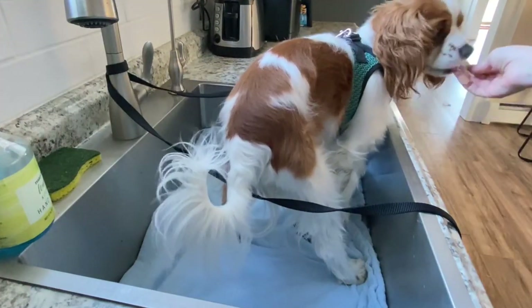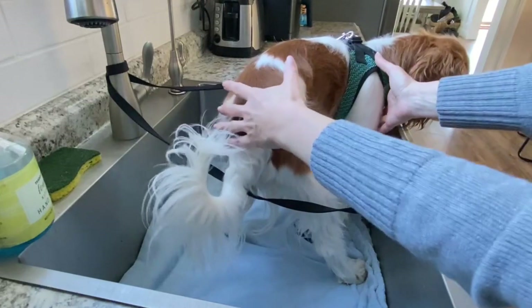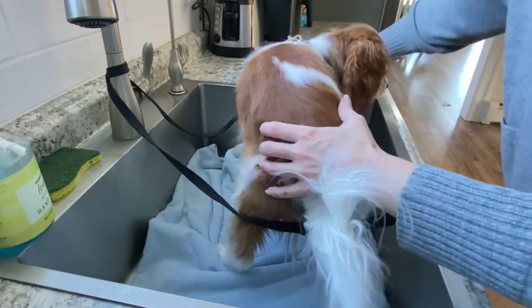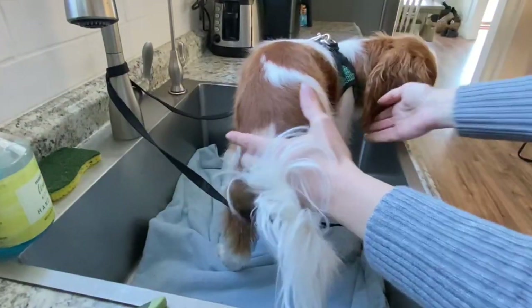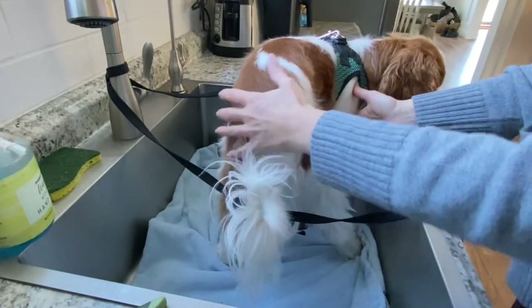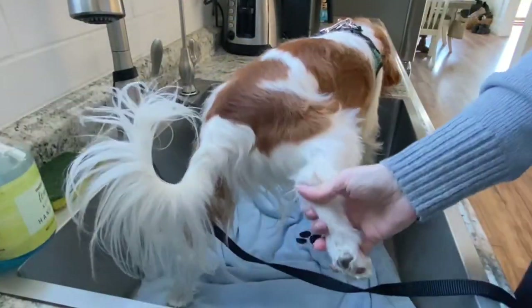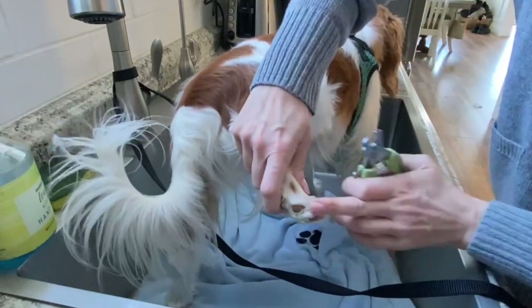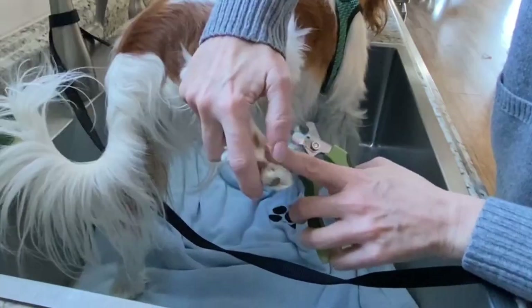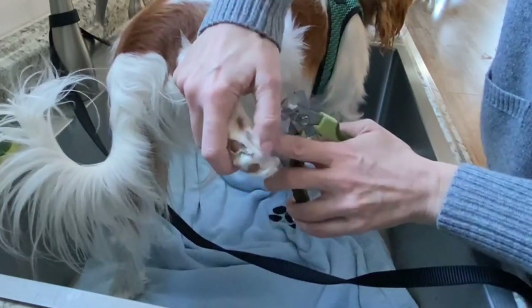If you handle your dog with confidence — like you know what you're doing and you just take them and move them — they're going to feel more confident. They won't pick up on any hesitation from you. So I'm picking up the foot from behind, pushing away the fur, and you can see these back nails are a lot shorter than the front.